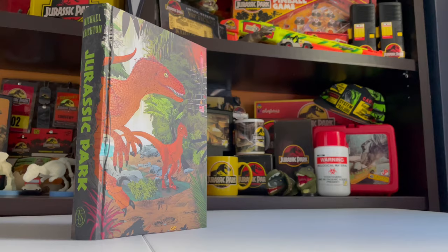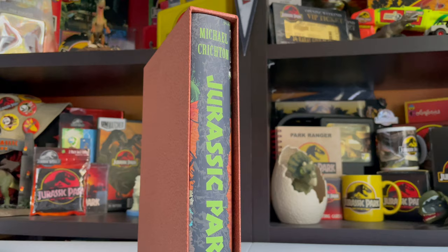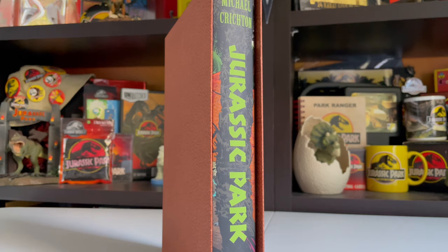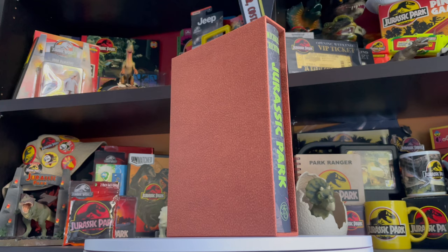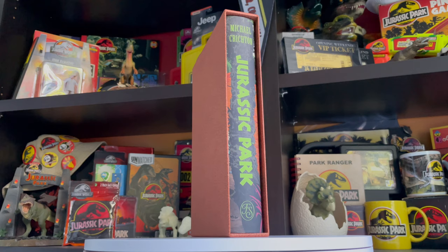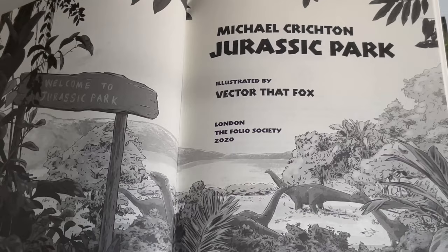This is from the Folio Society, a publishing company that does cool editions of all kinds of books. The book itself comes with a slip case you can put the book in to keep it protected on your shelf. It has this cool dinosaur scale print on it — it goes all the way around, a nice high-end touch. The binding reads Michael Crichton, Jurassic Park, Folio Society.